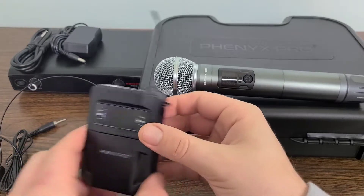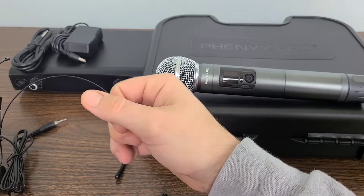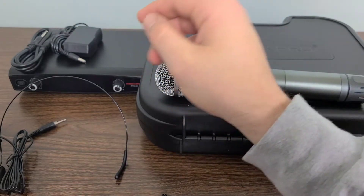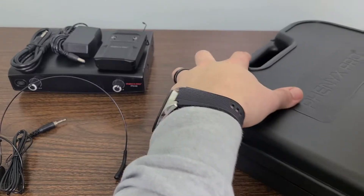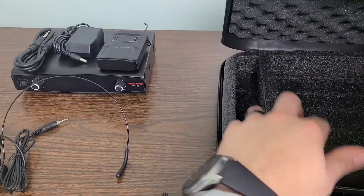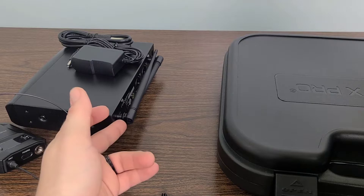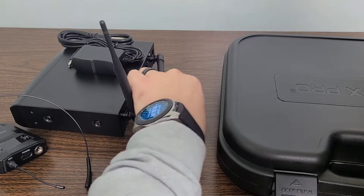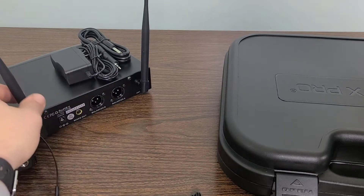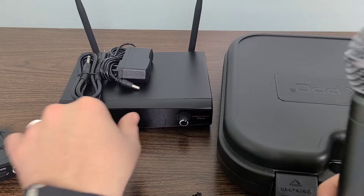So let's set that to the side. We also have our power adapters and audio cable. The carrying case is right here, and we have two antennas that are supposed to be on the actual receiver. Let's open up the carrying case — and it turns out the two antennas are already placed on the back of the actual receiver. So that's good to know. Right there we have all of our connections and everything we will need to set up our system.